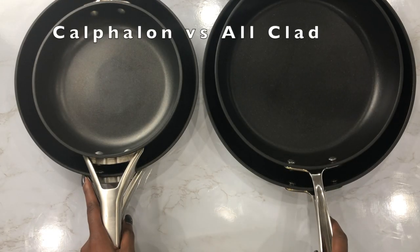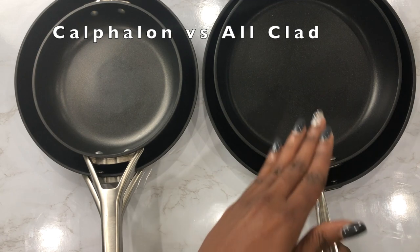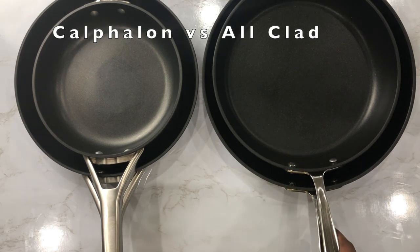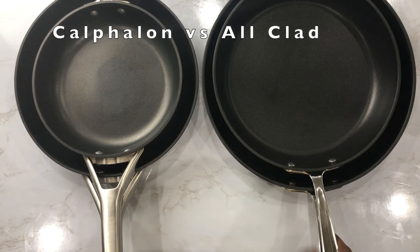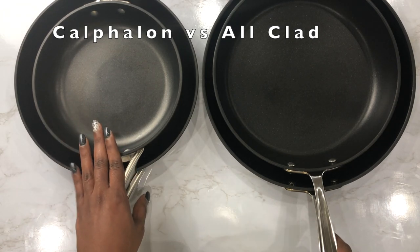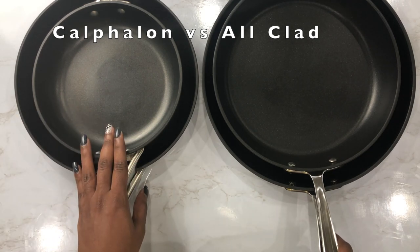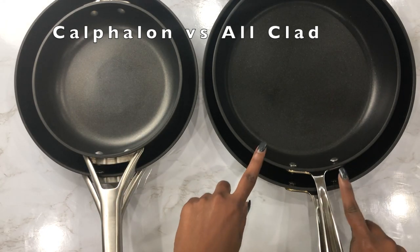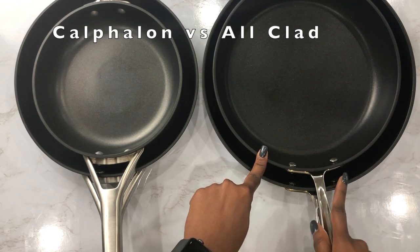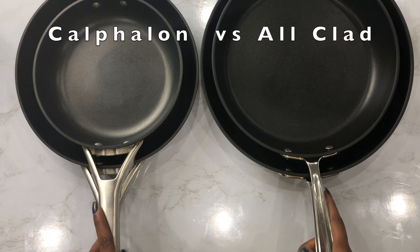A little bit of history: All-Clad is known for their tri-ply stainless steel cookware — they're the ones usually found in top restaurants, used by top chefs. Calphalon is known for their hard anodized aluminum non-stick pans and was one of the first to make cookware from natural non-stick anodized aluminum. Recently, All-Clad decided to enter the non-stick arena by offering a non-stick version in their collection.